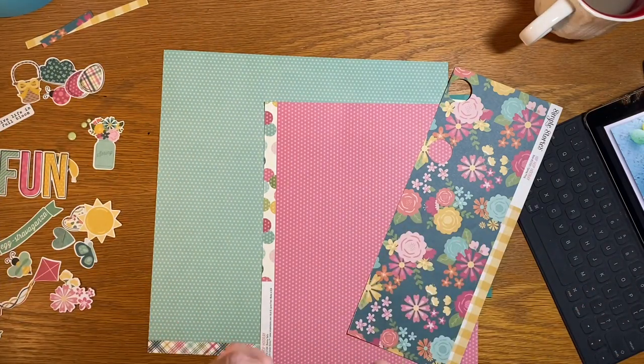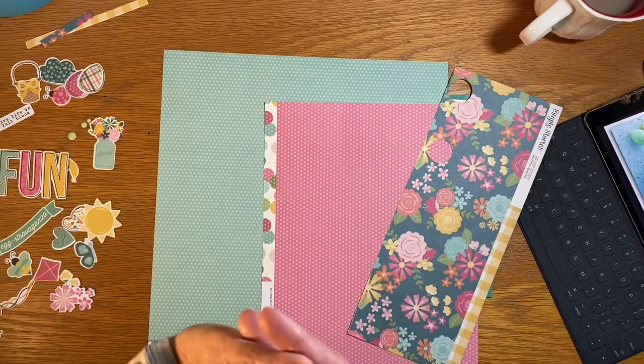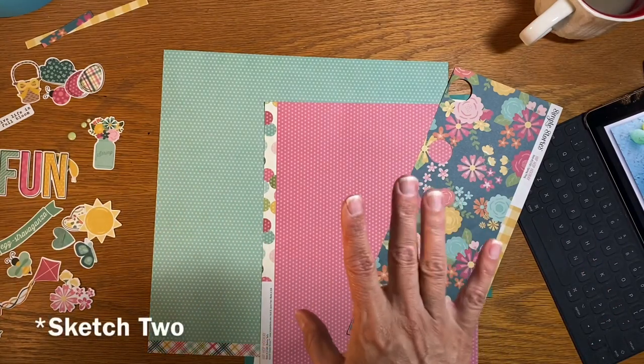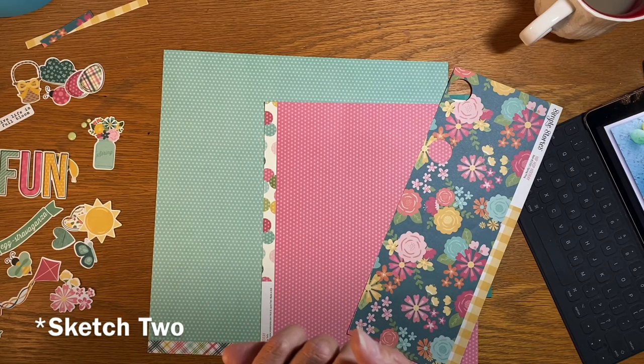I'm going to start this process. I'm in Shamal's sketch class and I haven't done any of it — I've watched all the videos — but I think I'm going to look at sketch one of her new sketch class and play along with it.